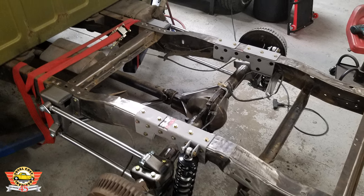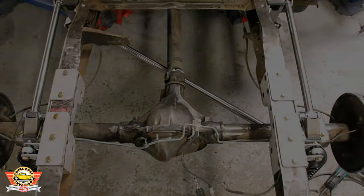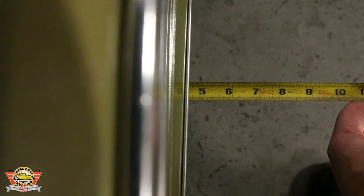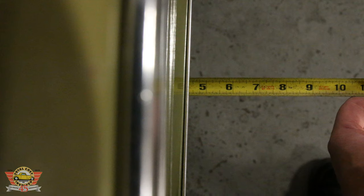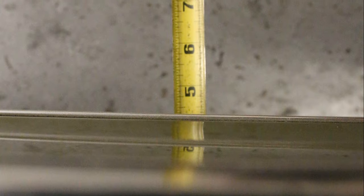The four-link is installed. Now go ahead and put the bed back on and put the driveshaft back in. To center the rear end, just take a measurement from the tire to the outer fender on left and right once it's down on its weight, and make sure it's even side to side. Once the track bar is set, tighten up the jam nuts.